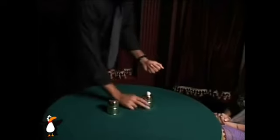I use two cups, and for me, in table hopping, this is the ideal number of cups to use. One — maybe not exciting enough. Three is too many. Two is just right.